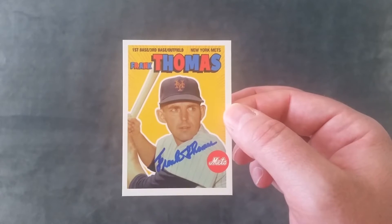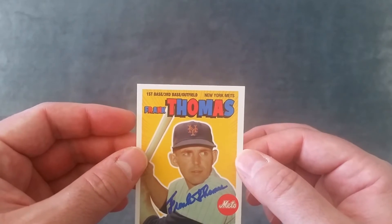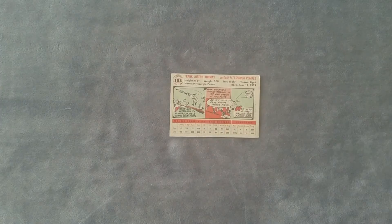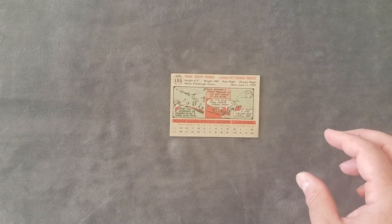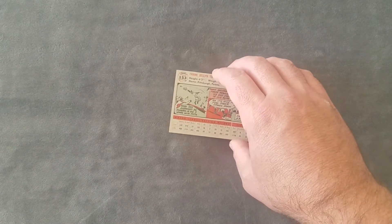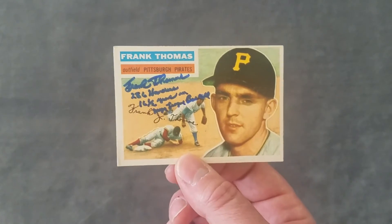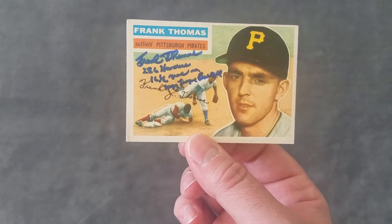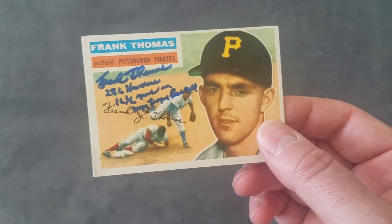Look at that — Frank Thomas, first base, first and third base, outfield. He did it all. New York Mets! Huge shout out to Frank Thomas for sending that over to me — unbelievable. This is the card I sent, from when he played for the Pirates. This is a '56 Topps. Thomas made his rookie debut in 1951 and played his last game in 1966.